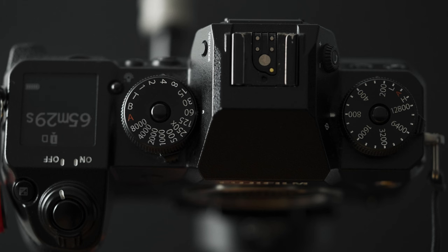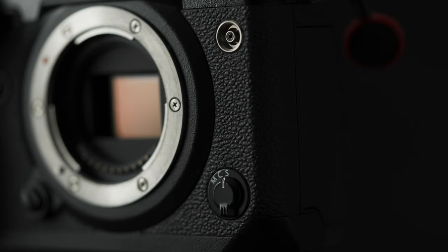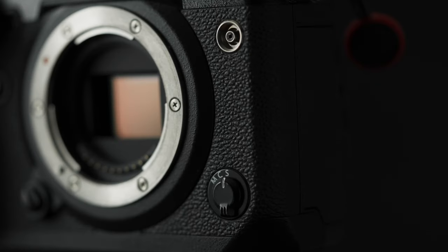It has the standard Fuji dials on top of the camera with a top screen for viewing your camera settings, which can be customized. It has a manual switch on the front of the camera where you can switch between focus modes: manual focus, continuous autofocus, and single autofocus.